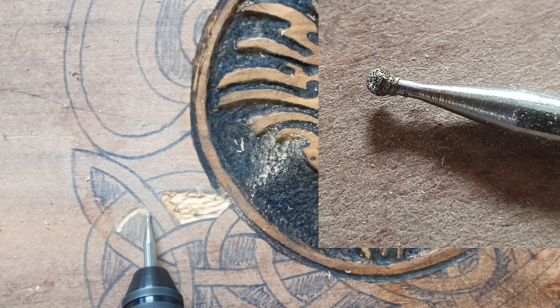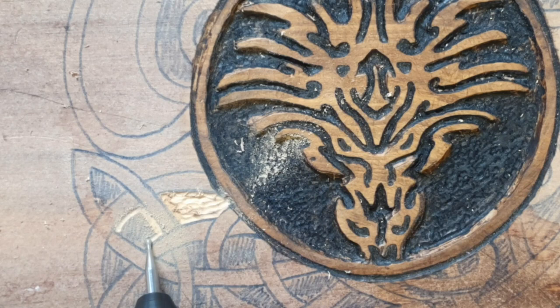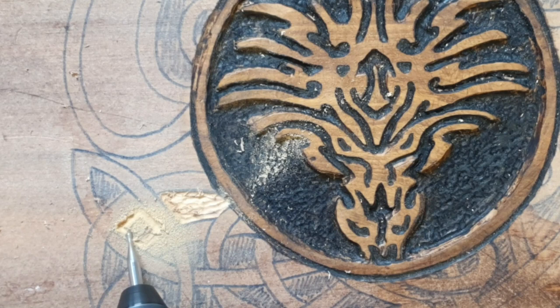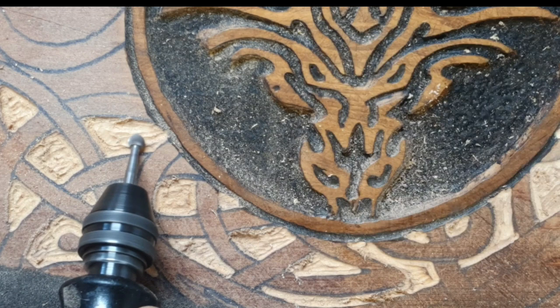Okay, so we're carving now and I'm using that little round diamond burr. One of the biggest reasons why I'm using this is because I can't actually move the table, so I have to use a burr that I can use from one direction and carve every angle. Usually you might be carving on a block of wood that you can just spin around and carve from any direction, and a lot of people use this burr to get really nice lines in.